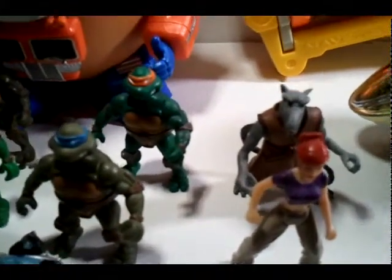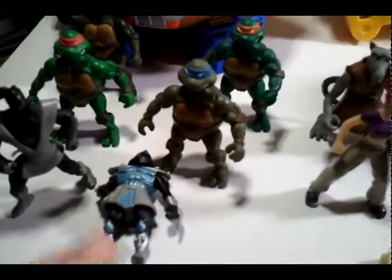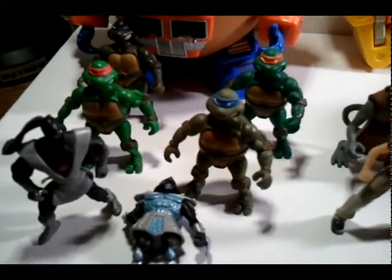These right here are what I was most excited about — my friend Tim hooked me up with these. I already have all of these in the package except for a Shredder, and I didn't want to take those out of the package. I wanted to have them loose so I could display them, and they're pretty sweet.